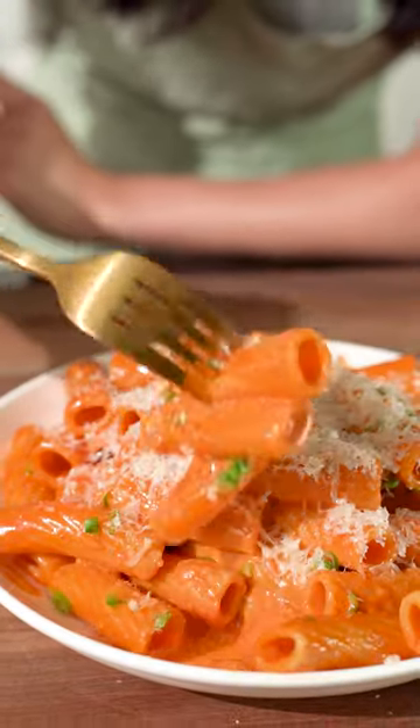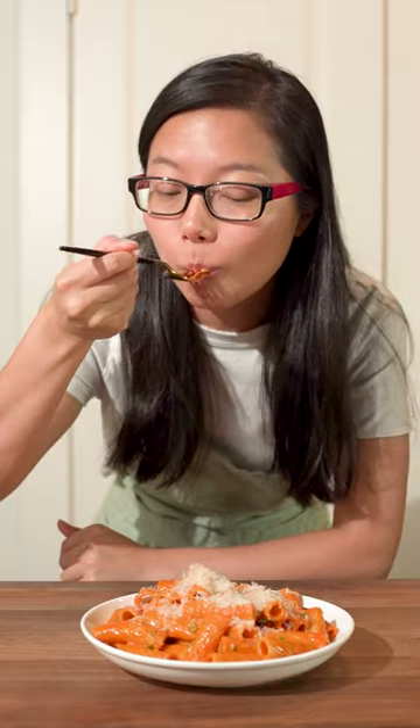Let's make this creamy gochujang pasta in 15 minutes. It's super easy to make and perfect for a quick meal.